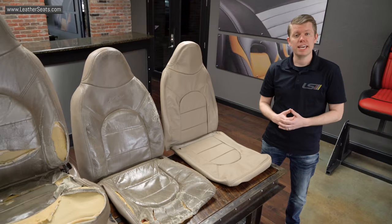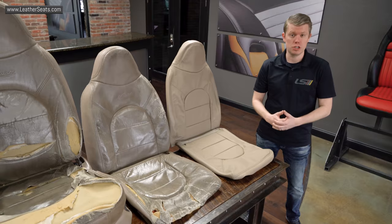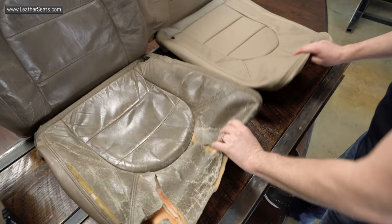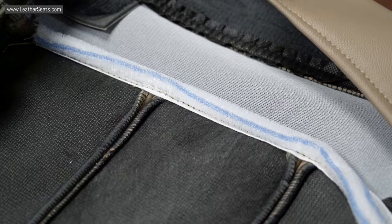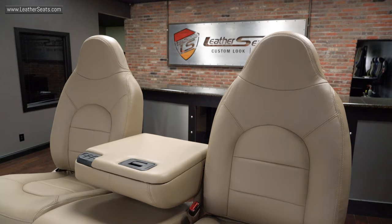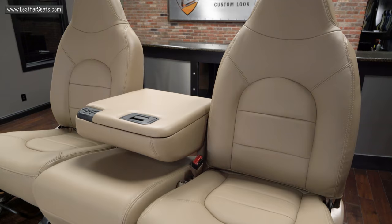Like most of our kits, this Ford Super Duty kit is actually designed for the original leather to be removed before installation. As you can see, we use a similar style of attachments to the factory upholstery, including all of the necessary Velcro and J-Clip attachments. Because we designed this kit as an actual replacement, once installed properly, we'll maintain a factory fit and finish.